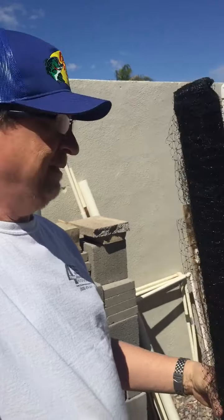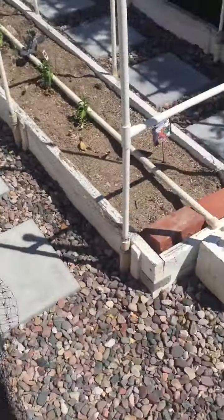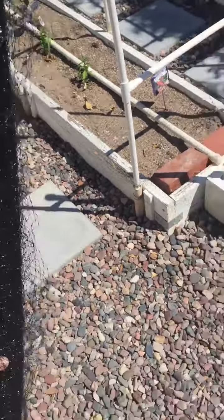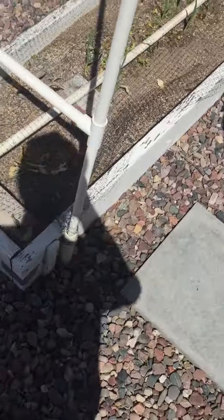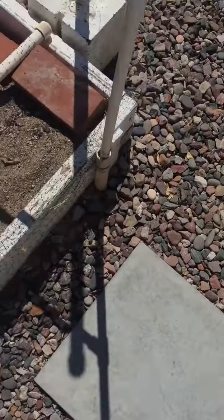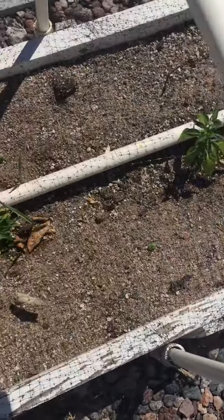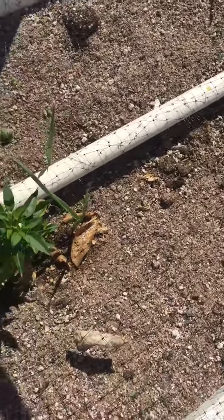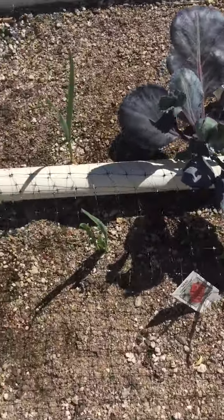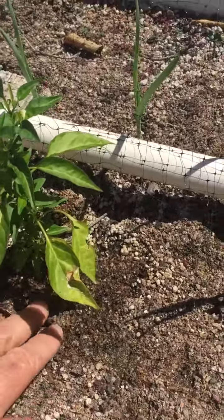We finally came up with this method. You'll see here that I've got this just standard netting that comes on a roll — you can buy this at Home Depot. What I do is I roll this out along these narrow rows and it's tacked down along the edge, and then I'll plant between that. When a bigger plant comes up, I just come out with scissors and cut a little hole where that plant is going to come up.